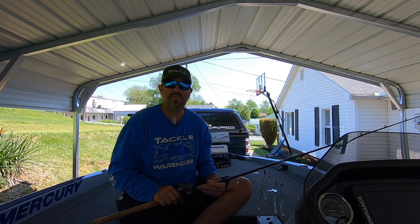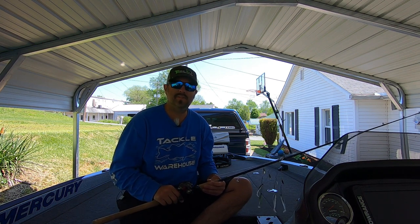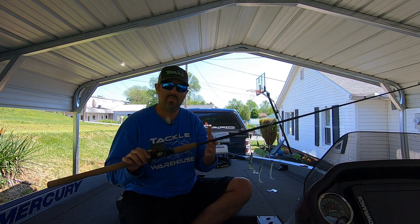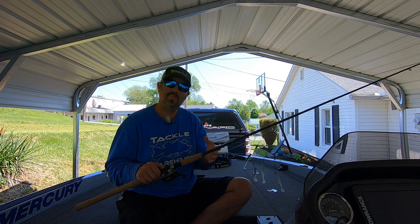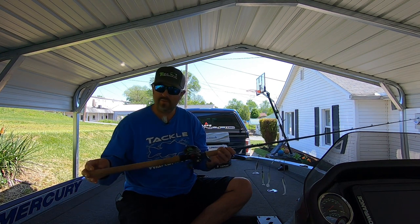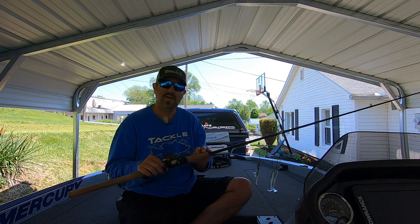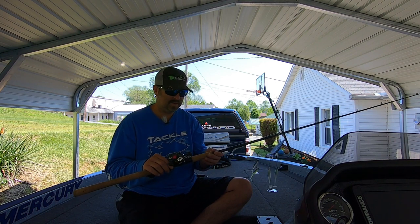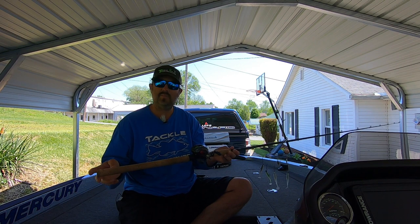Hi guys, Joshua with Josh and Hunter's Adventures, and welcome back to another episode. Today's video, we're going to be reviewing the new Daiwa DX Swimbait Rod. I picked this rod up a couple months ago and I wanted to give you guys a full review on it and show you some of the features about it and a few catches from this particular rod. So let's go ahead and start talking about the rod.